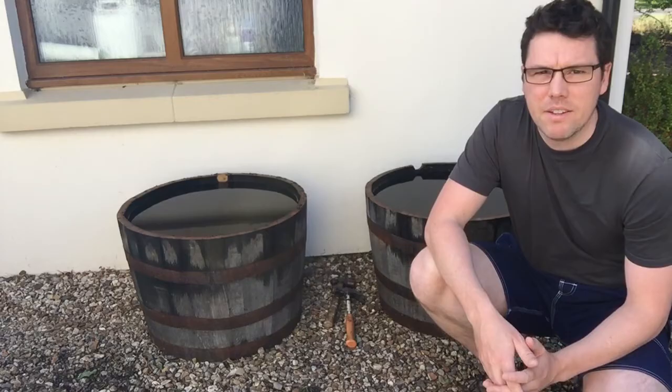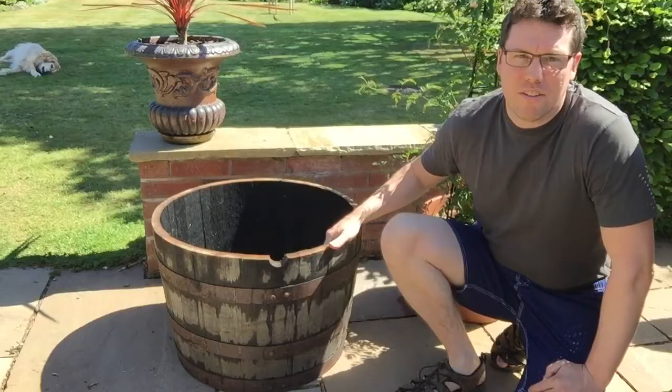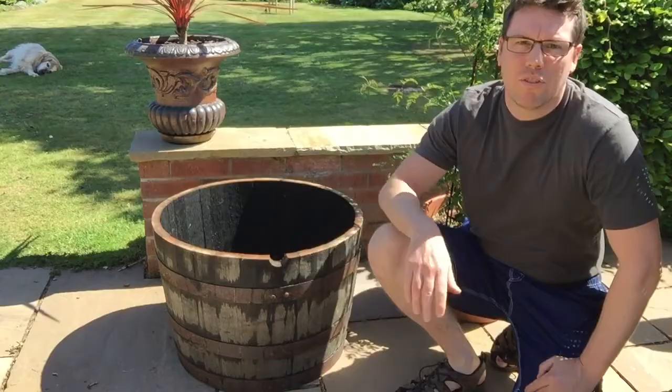I've emptied the barrel out - it's pretty easy to do, it's only about four or five bucket loads that fill it up. Moved it to where it's going to be living and I've oriented it so that the more interesting features are at the front. I've got these rivets on the metal - I don't know what they are, metal kind of supports - and also where the bung used to go in, just here.